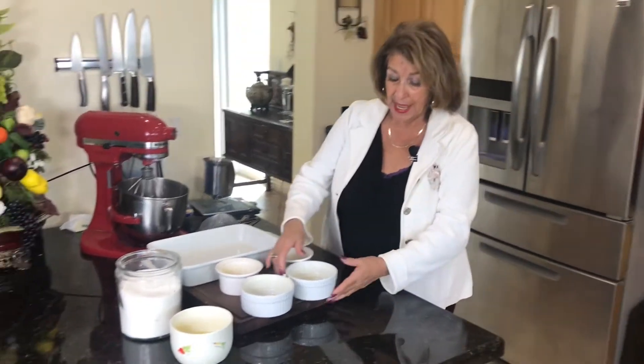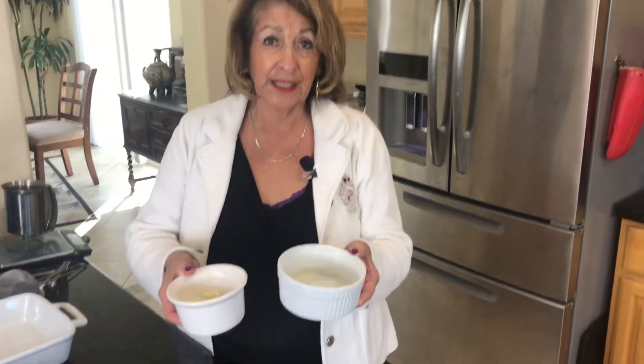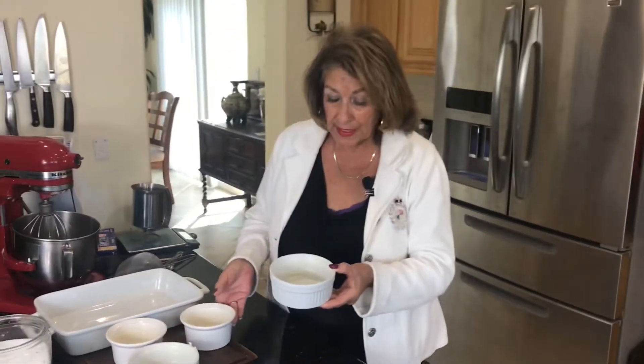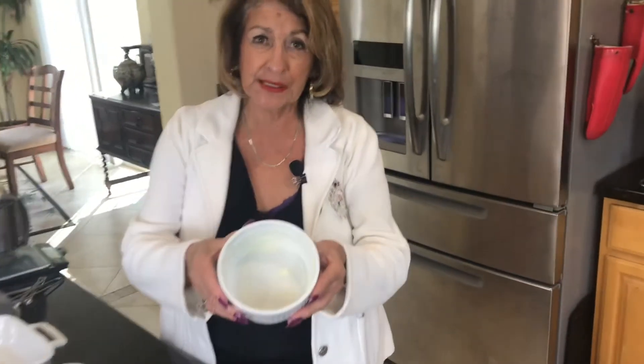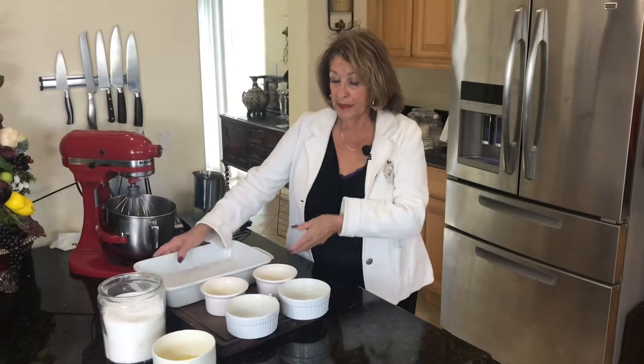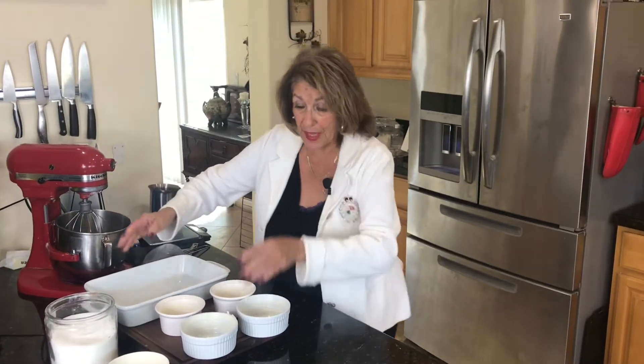A few steps in getting ready. First, you want ramekins — five and a half ounce ramekins. I have two different sizes here, two of each, which didn't work perfectly for four ramekins, but we'll use ounces so they cook about the same. If you have four the same size, that's much easier. You want to very generously butter these — a lot of butter in there — because that's going to be really important for the release of the cake. You'll also want a casserole dish that holds all four of them.